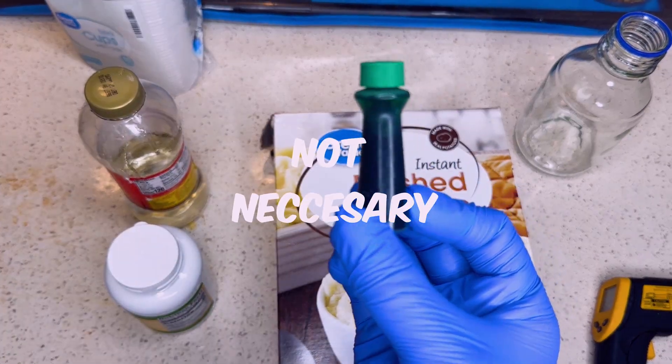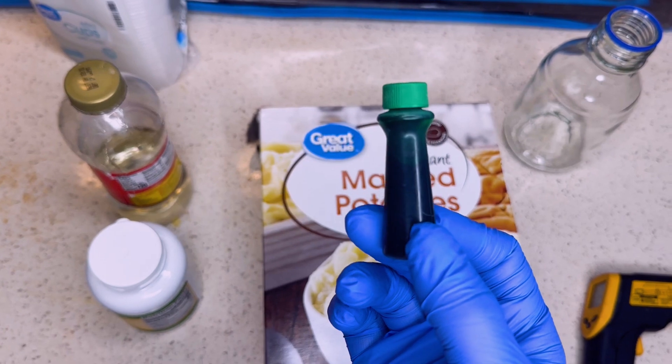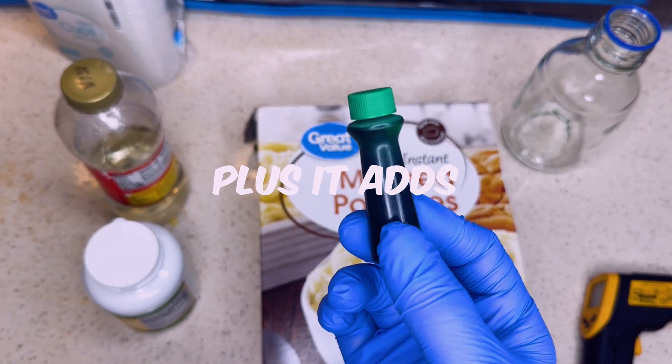Now this food coloring is not necessary, but it'll help you spot bacteria when your mycelium is actually growing on a medium. Plus it adds a nice touch to it.